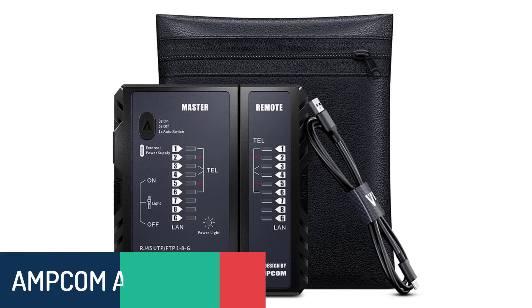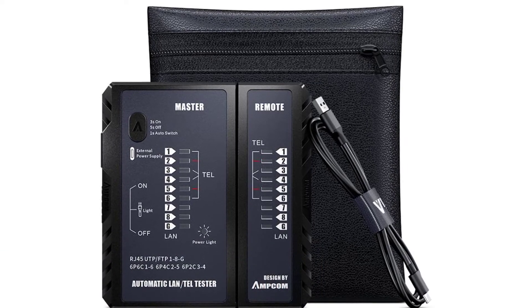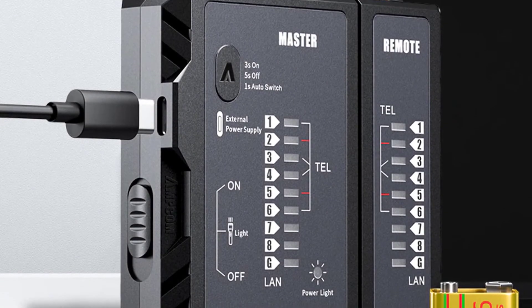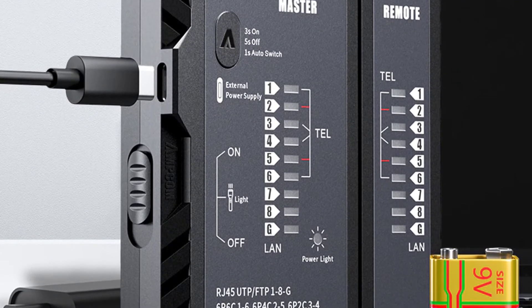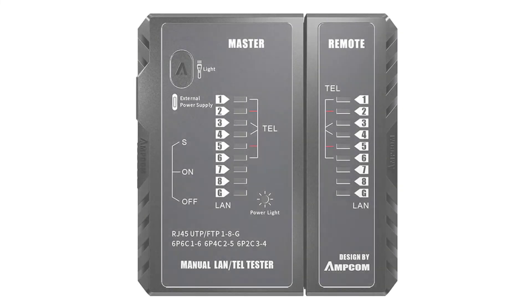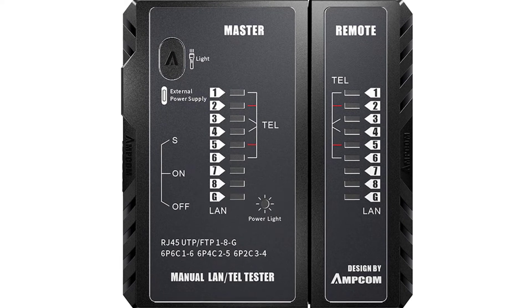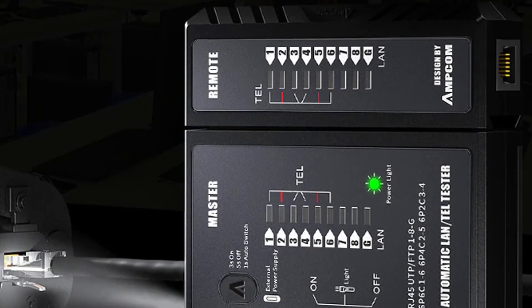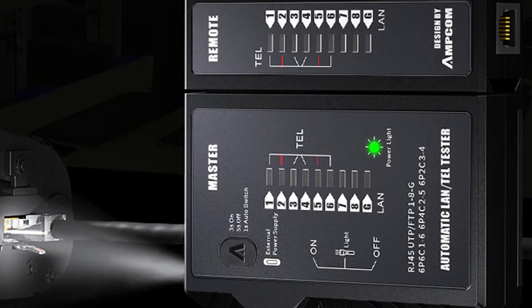Number two: Amcam AM6 network cable tester. The Amcam AM6 is a powerful tool that tests both conductivity and pair wiring, with multiple functions such as the ability to write and read data on the cable. It improves the efficiency and accuracy of the network installation process and reduces the possibility of bad connections. This tester can test RJ45 and RJ11 cables as well as other serial cables. The LAN and phone wire tester can test the wires inside cables including RJ45, RJ11, and RJ12, as well as Ethernet cables.